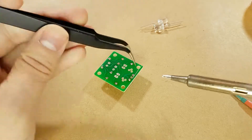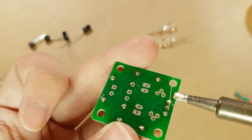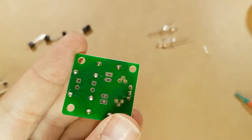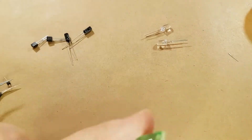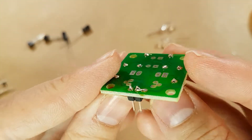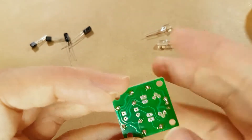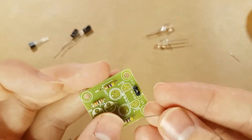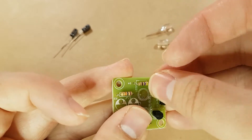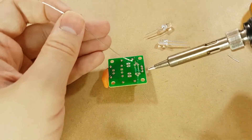We're also going to need to bridge this little gap here — just using the leg from a resistor. We now have a nice little bridge between those two pins. Negative is this pin and positive is that pin, which will make it easier for hooking up to my battery. Next up we have the transistors. Transistors are more heat sensitive, so you don't want to put too much heat on them for too long.